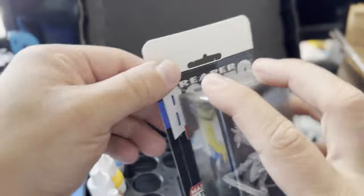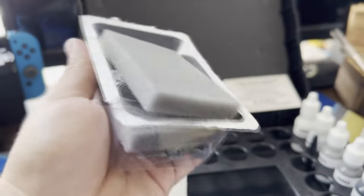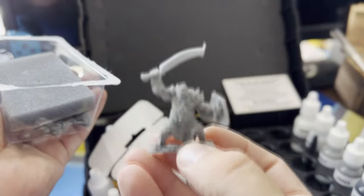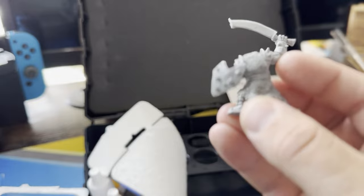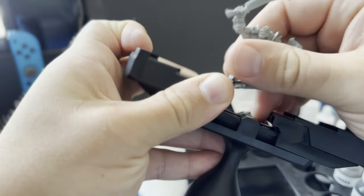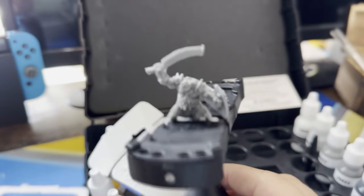Let's bust into the miniatures box. First up we have an orc figurine — nice details on there, wicked looking shield. I also purchased this Citadel miniature holder, which will help me paint in the long run. This one looks a little bit large for our purposes but still pretty neat.